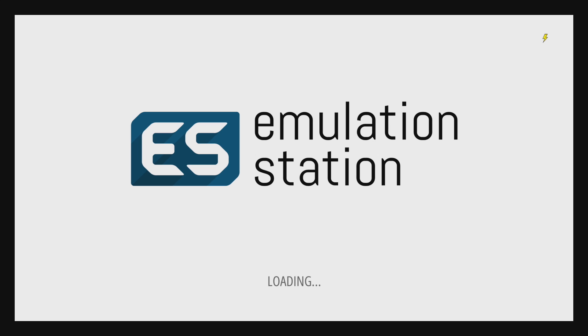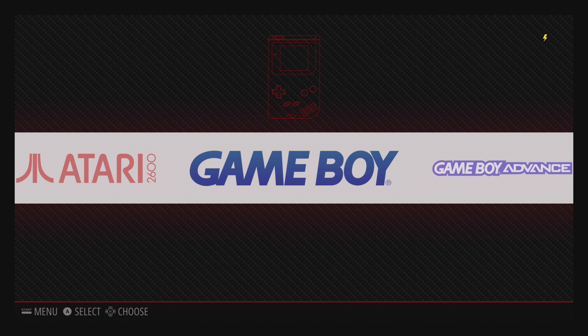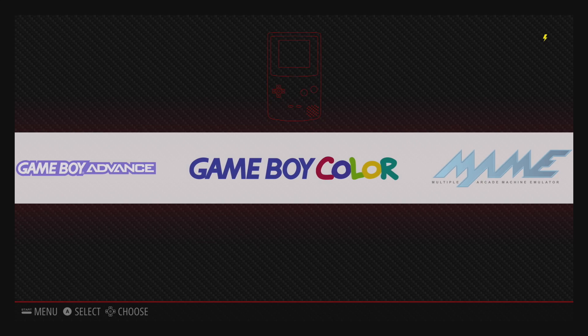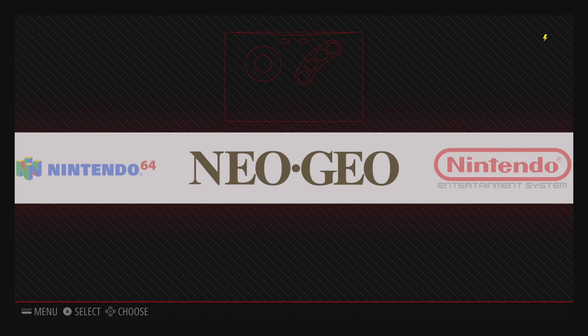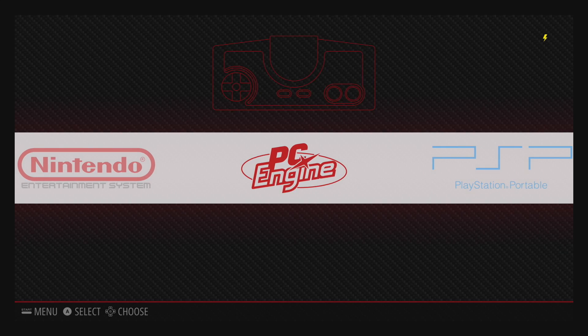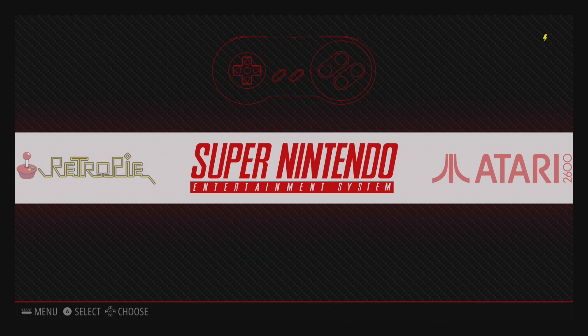Other uses people have found include surveillance systems, weather stations, network routers and instant VPNs, and ad blockers for use on untrusted networks, streaming internet radio devices. It has also been commonly used in schools as a way to teach programming to kids, and there's even a version of Minecraft for it. The applications for this little bugger are broad and limited by almost nothing but imagination.